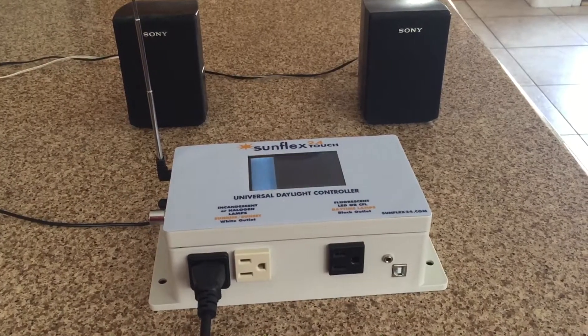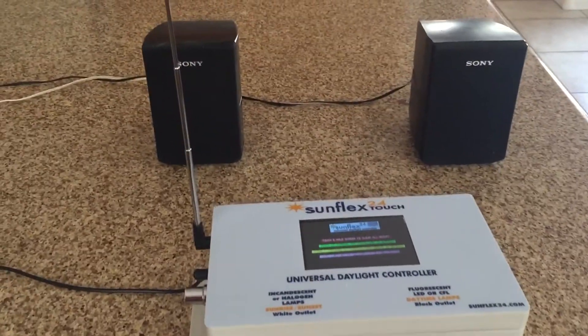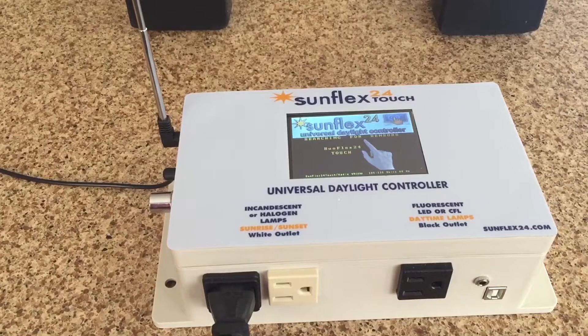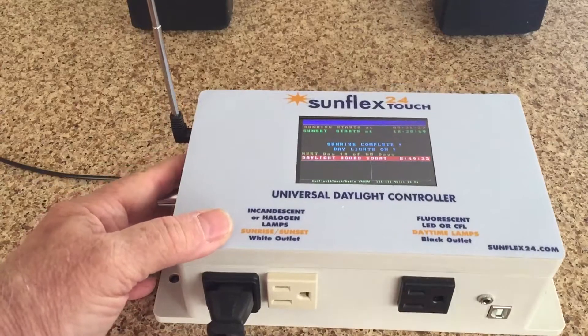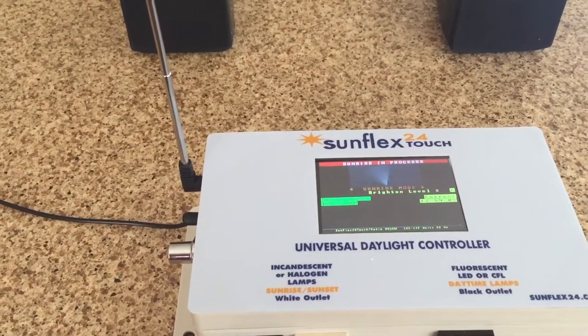This is what you're going to hear on initial startup: all the FM stations it can pick up in this area, with the signal level that we have at the current time. It then proceeds to do a typical sunrise simulation.